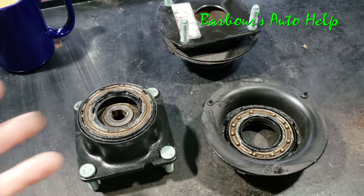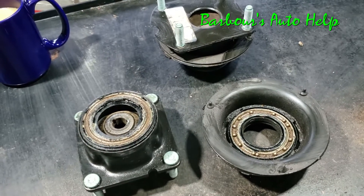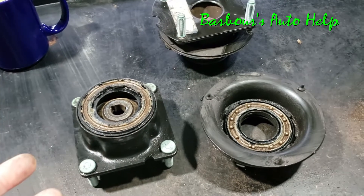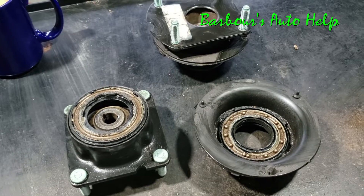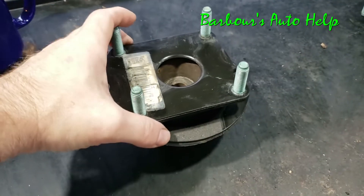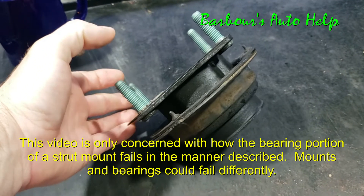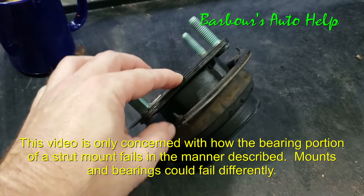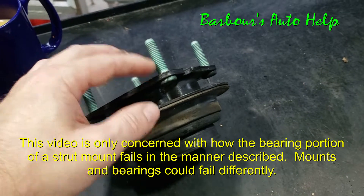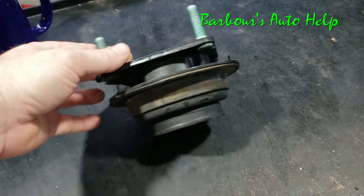I wanted to show you these strut mounts off of the vehicle and off of the strut assembly so that you can see what's going on inside there, and maybe get a better understanding of what causes this. Now this here is an intact strut mount. When you buy this type of strut mount it comes with an integrated bearing — the bearing is built into the strut mount assembly. Not every strut mount will have the bearing in it; you may have to get them separately.